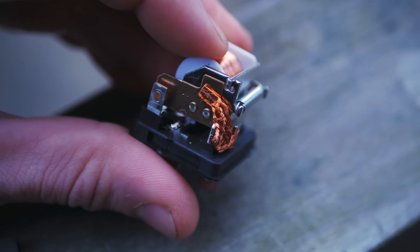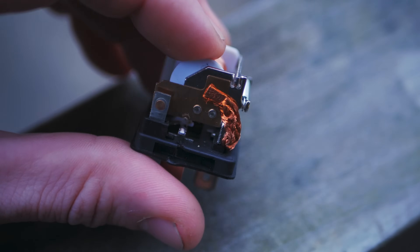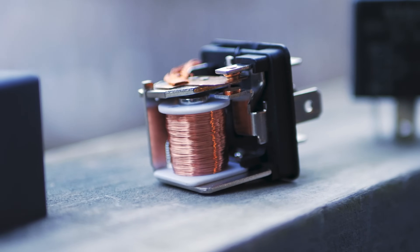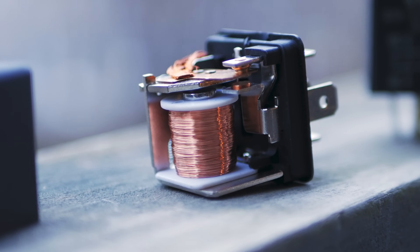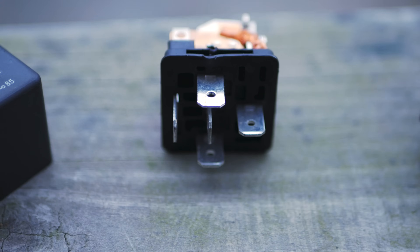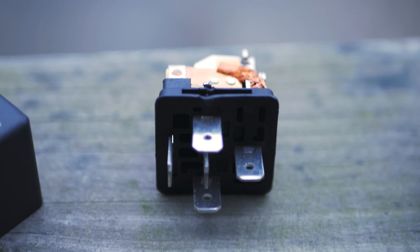Let's look a little more at the anatomy of the inside of this relay. On the back side here we've got this large braided copper connection — that is your high-amperage draw circuit side. Then you have this spool of thin copper wire around a connecting center pole that creates your electromagnet. When power comes in, it travels around that copper wire and creates a magnetic field that pulls the switch on the high-amperage side into position.